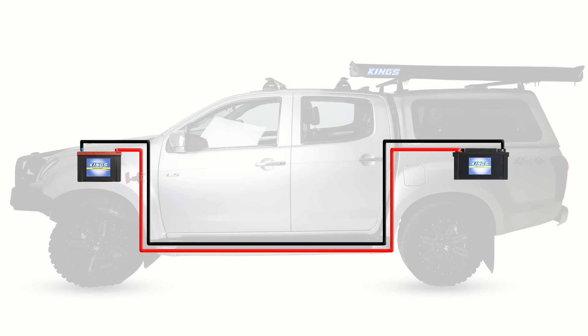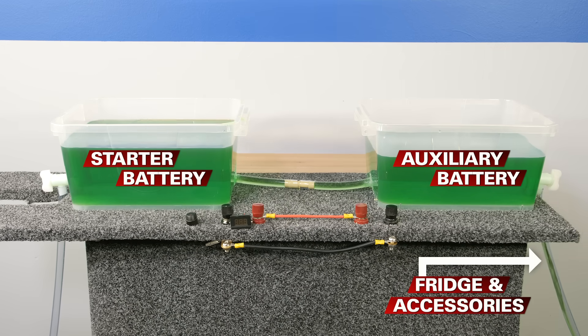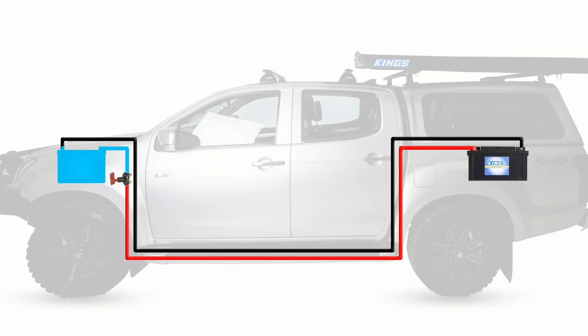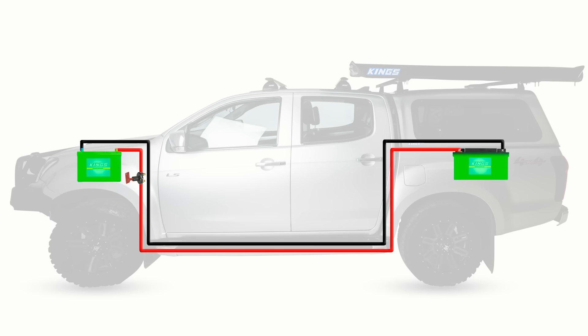The next thing you want to add is an isolator on the positive cable. Unless you want both batteries to be constantly connected — if you didn't use an isolator your two batteries would charge and discharge at the same time. So if you stopped at camp and ran your fridge, it would draw power from both batteries, meaning you'd flatten your starter battery and deep cycle battery and not be able to start your vehicle. The isolator separates your main vehicle 12 volt circuit from your deep cycle battery accessory circuit, just like having a battery box on its own. With the isolator off, your fridge and accessories won't draw any power from your starter battery, and if you leave your headlights on it won't flatten your deep cycle battery either.